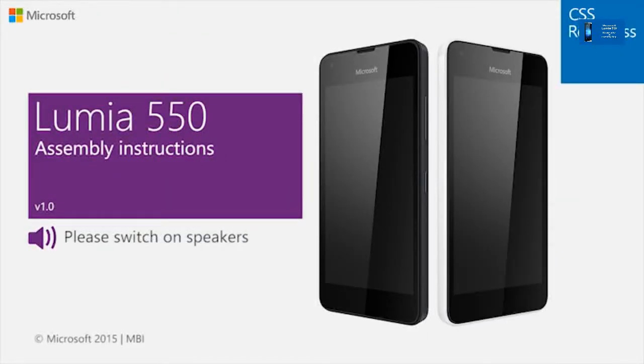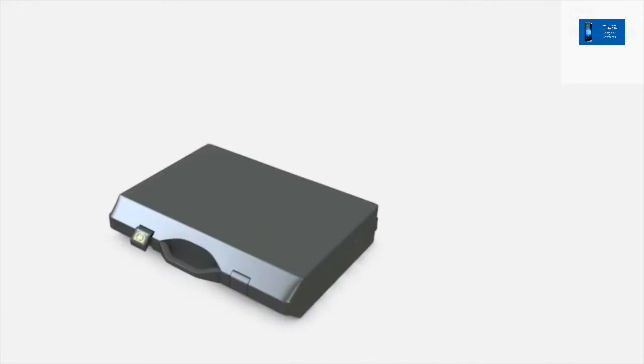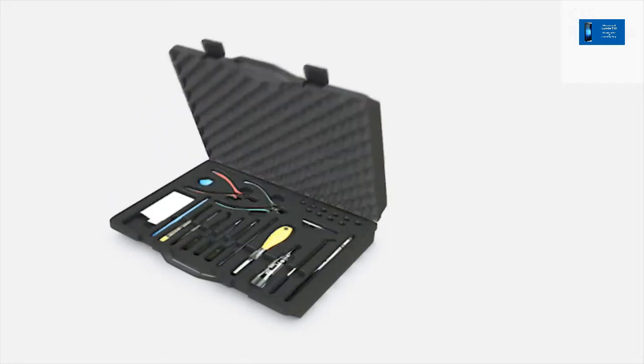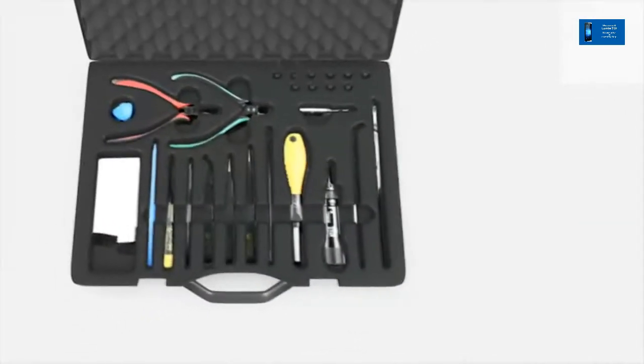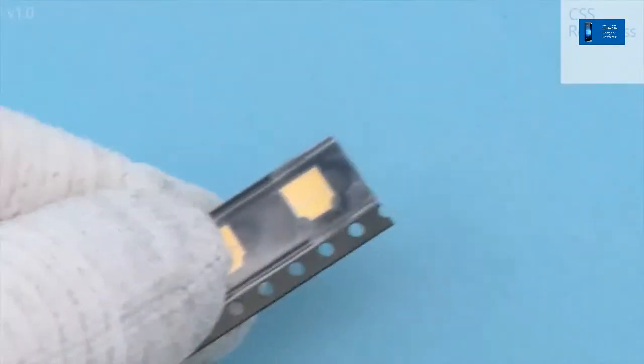This is the Lumia 550 assembly video. Before performing any repair actions, make sure you are familiar with these warnings and cautions. To assemble, you need the standard care tools.